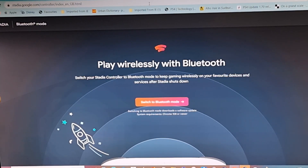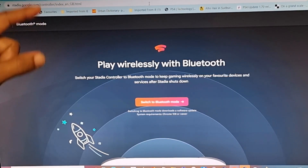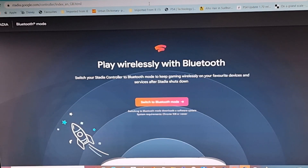Now that we have all of our equipment, turn your attention to the computer. What you want to do first is go to stadia.google.com/controller and it will divert you to the website you can see on my monitor now. Whatever you do, don't connect your controller to the computer yet — make sure you've charged it for at least 30 minutes.